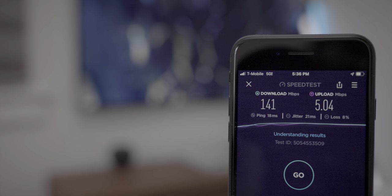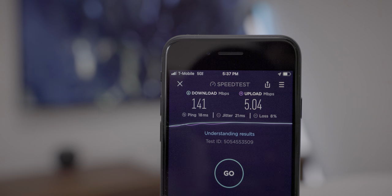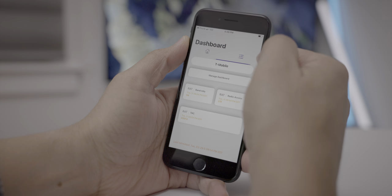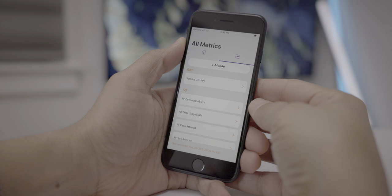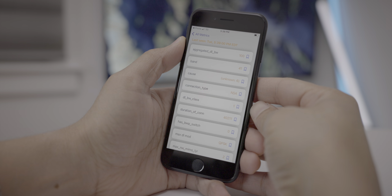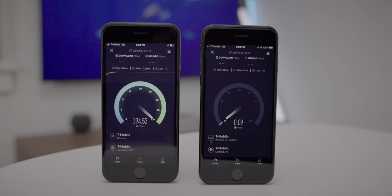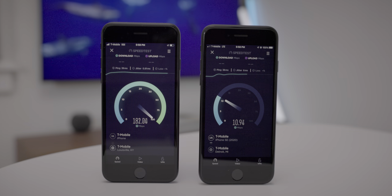Perhaps the most noteworthy upgrade from the SE 2 to the SE 3 is the inclusion of 5G capability. You don't get the fastest millimeter wave that you get on the iPhone 13, but that's mostly useless in real-world scenarios anyway. More importantly, you do get both low and mid-band 5G capability with the iPhone SE 3. You can see the SE 3 on the left with 5G connectivity, and the LTE-enabled SE 2 on the right, and the performance speaks for itself.